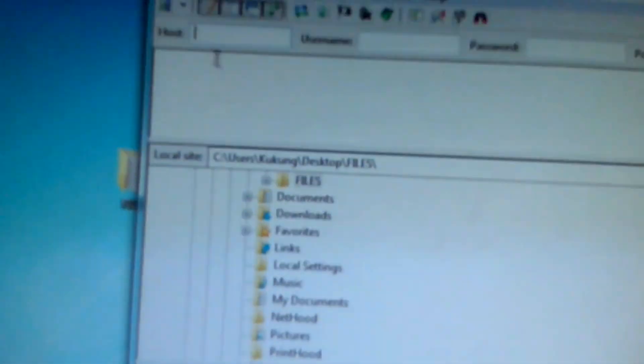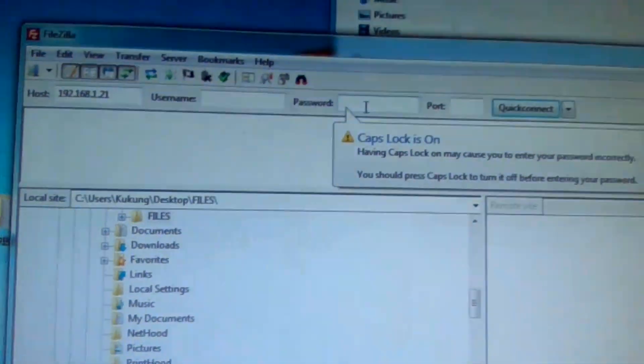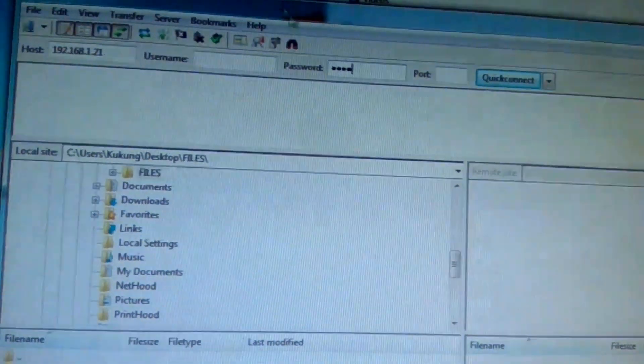Now we need to copy these files onto our Vita. Open up your FTP client — I'm using FileZilla. Follow the steps carefully.